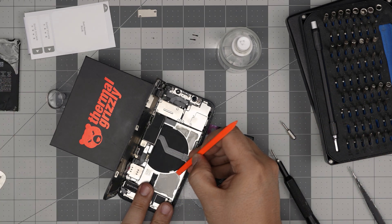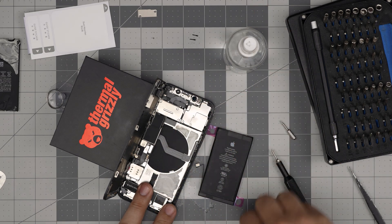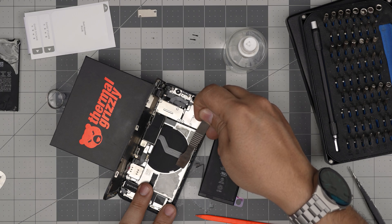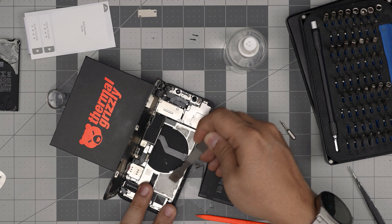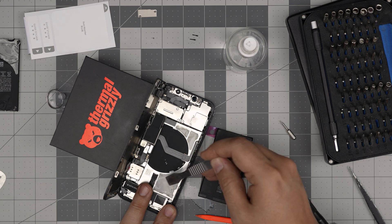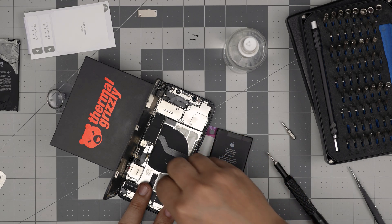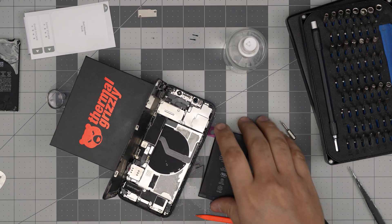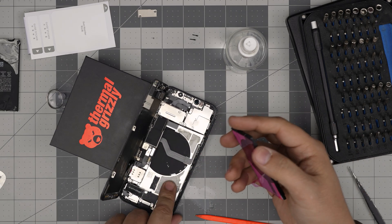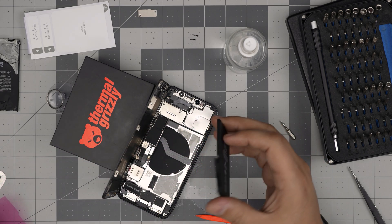You can remove the rest of the adhesive with alcohol again, but if you don't want to you can just leave it. Do not scratch the plate right in here. You can leave the old adhesive in there — nothing's going to happen, don't worry about it. I'm going to leave it and let it dry for a little bit because I don't want to put the new battery on top of wet adhesive.